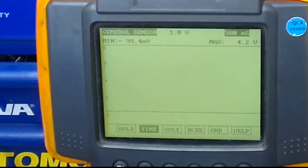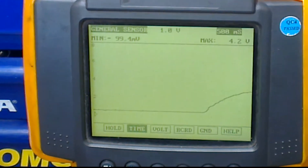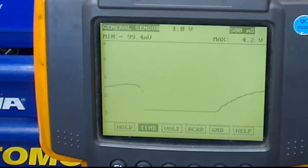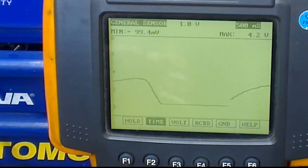So what I'm going to do now is open up the throttle slowly. As you can see the voltage increases, then back down.